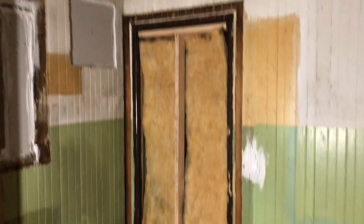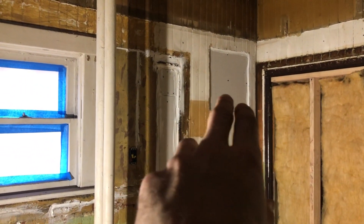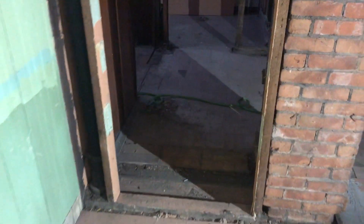It's never gonna be perfectly level but we'll get the best we can. We ended up taking this door out and insulated that a little bit better. We got all the holes caulked up right here, and we ended up taking the cabinets out — there were some built-in cabinets back here. We took those out and we're gonna make a small closet in the office.